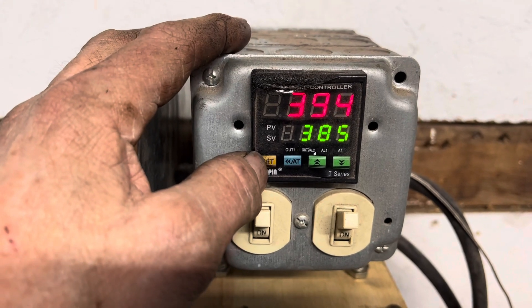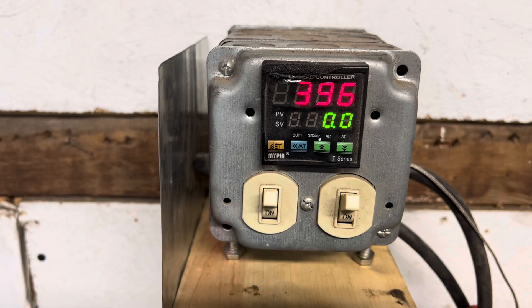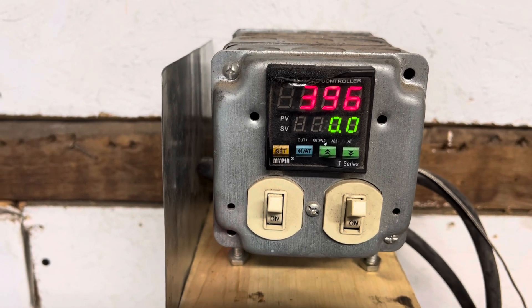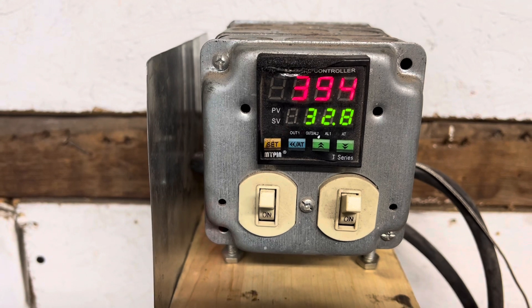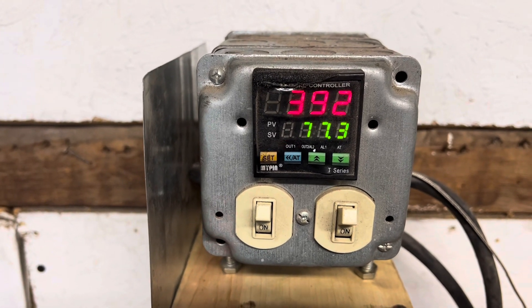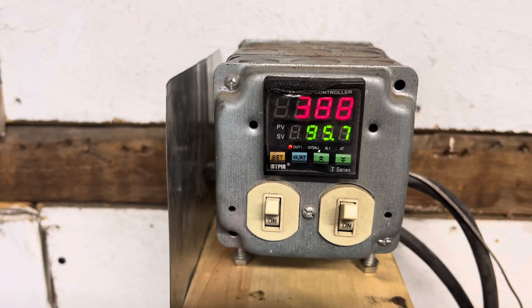Set temperature of 385, balanced between 385 and 400. And that's the duty cycle of what it's hitting to try and hold on to that 385.